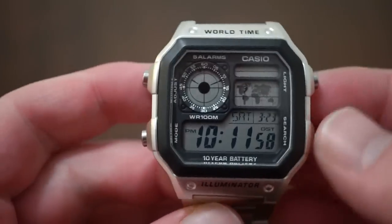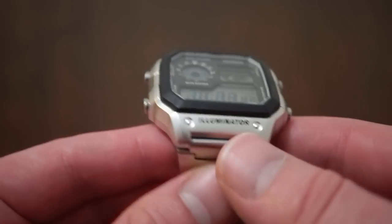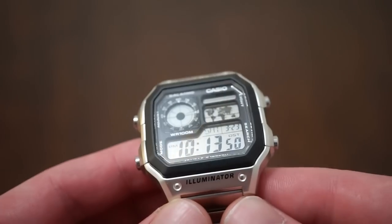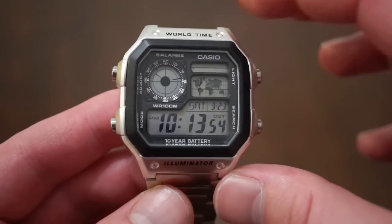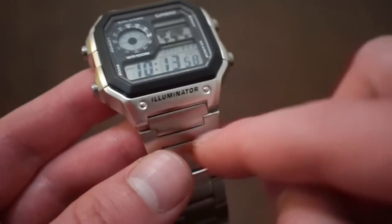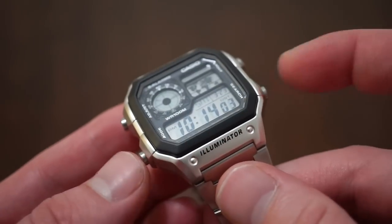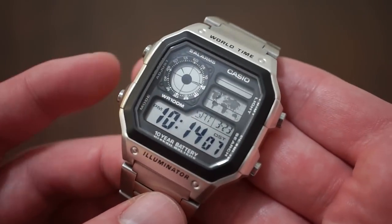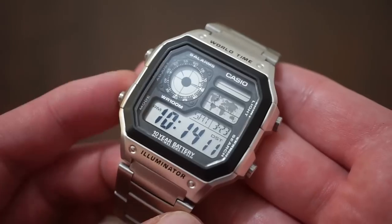But let's get back to the watch today. In terms of actual dimensions, we're looking at a nice 40mm case size and 12.5mm case thickness. It is kind of a square case — 45mm lug to lug, 18mm lug widths. And with the pushers, measuring pusher end to pusher end, 44mm. Pretty reasonable size for a Casio — most G-Shocks are really big, but this one wears quite nicely on my 6.5-inch wrist.